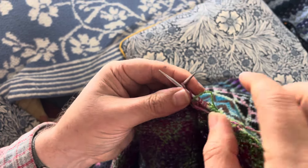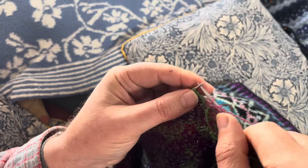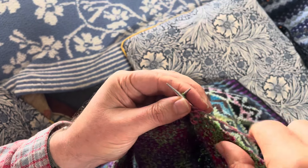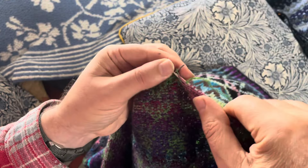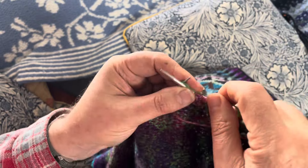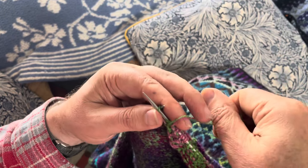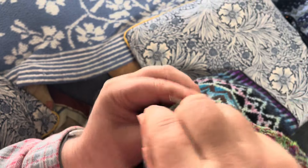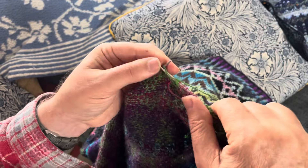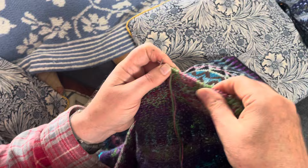Knit — well, I'm purling not knitting, but you get the idea. I've got to do two more pinks before I change to green: down, up. Now I'm back on the green, so I just knit the green, and now I'm carrying the pink, so I go up, then pink down. That's all I do. Try not to put any tension on the carrying color — that's the main thing.